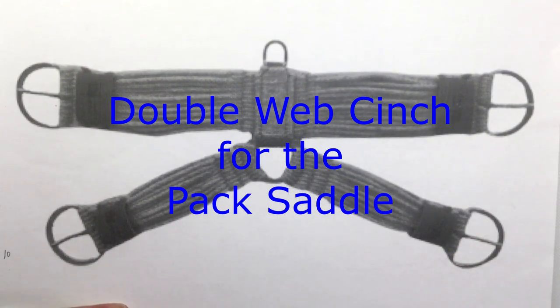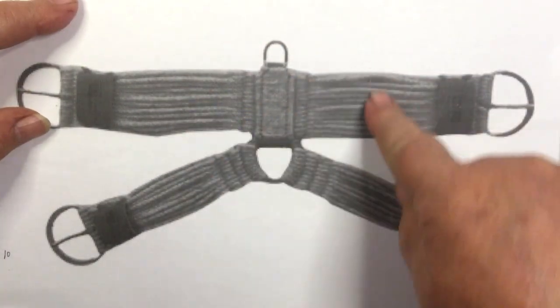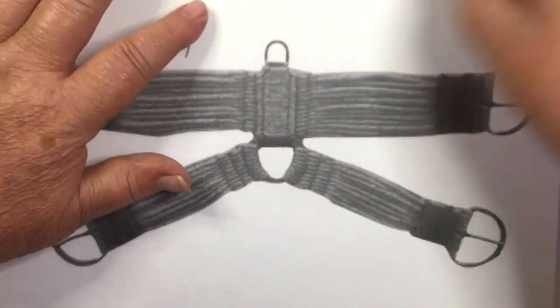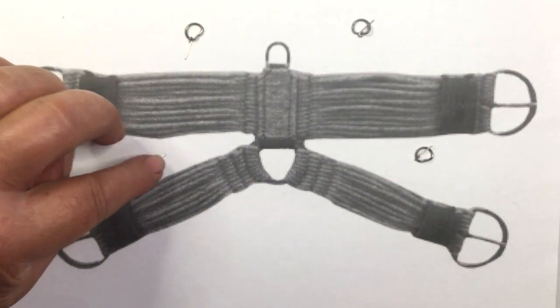I found this picture and knew they used a web girth. Now that I have a picture I know we're making 15 strands, so I would need four of these cinch rings with tongues that are soldered so they're closed.